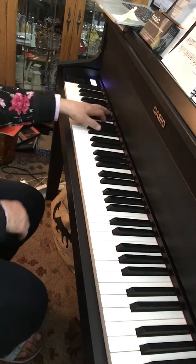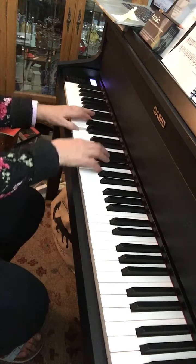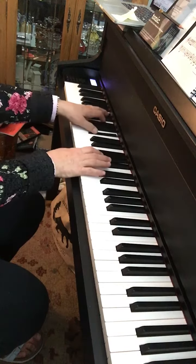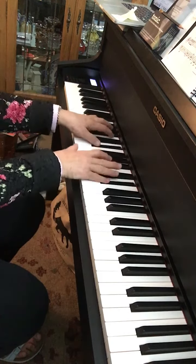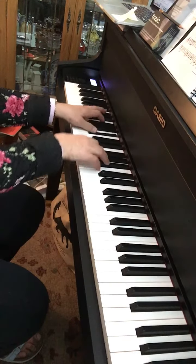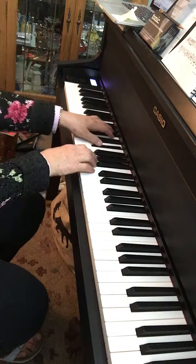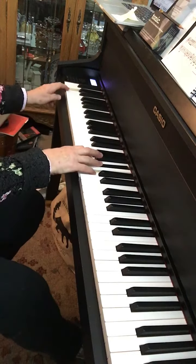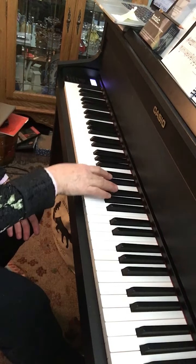One, two, ready, play. And the scale at the top of the page is your blues scale.